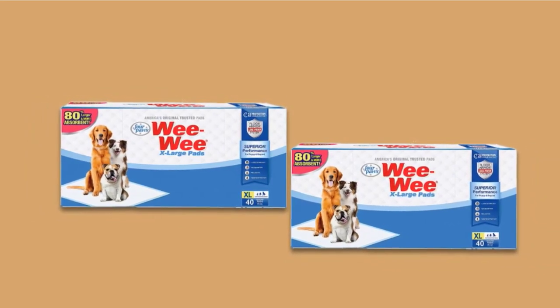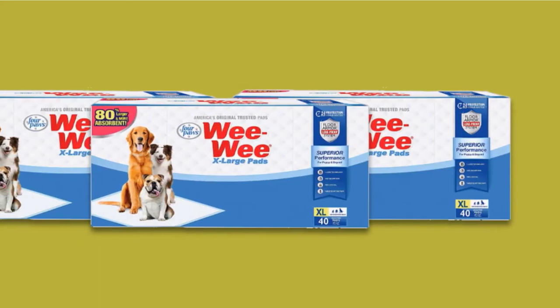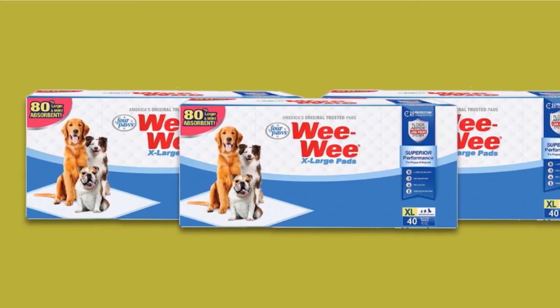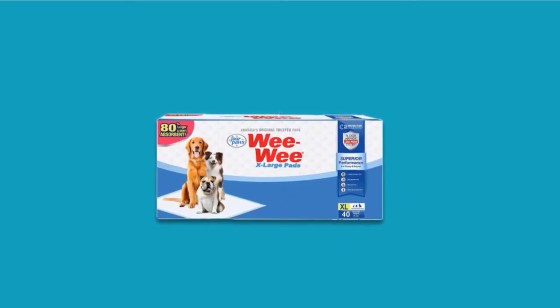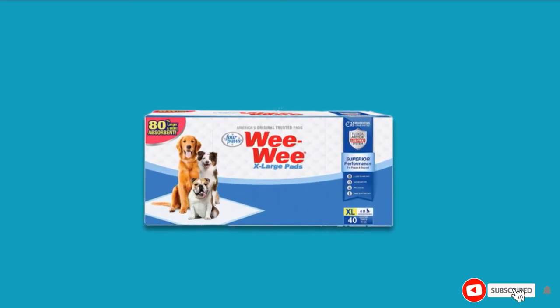The second and fourth layers help lock the liquid in and prevent leakages. The third layer is the super-absorbent polymer layer, responsible for turning liquid into gel, making it challenging to leak. The last layer protects your floors due to its leak-proof properties. The pads also have an attractant that entices your dog to use them.